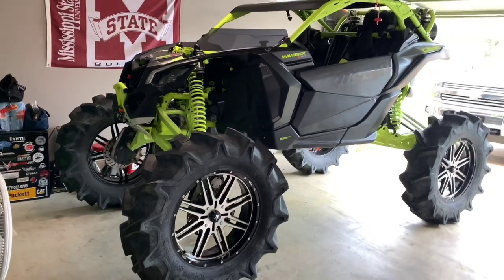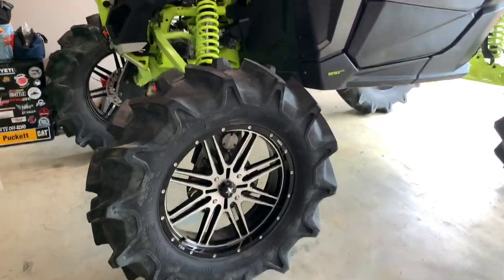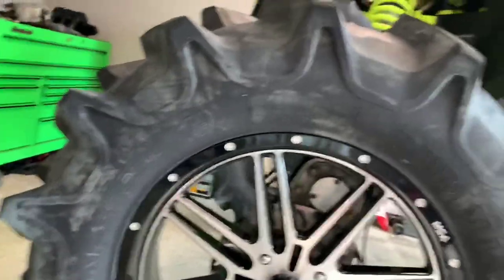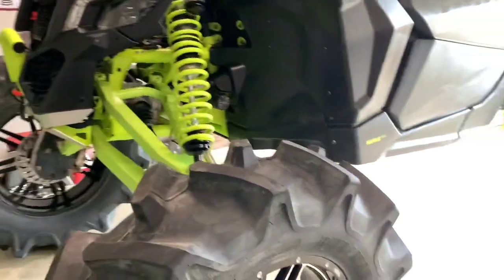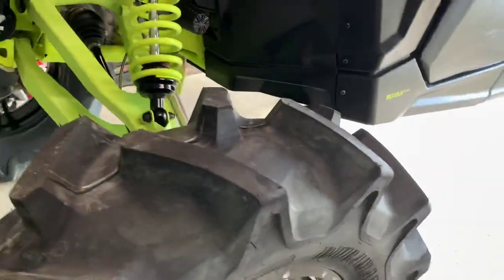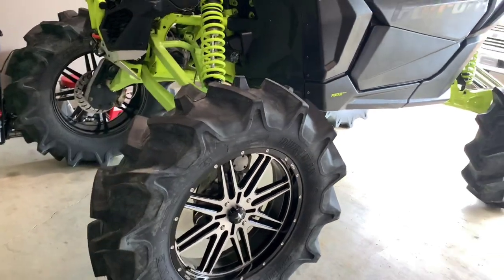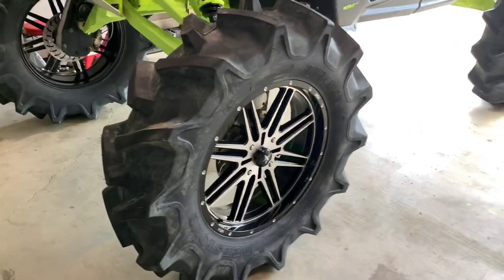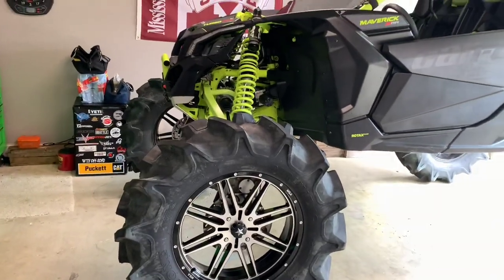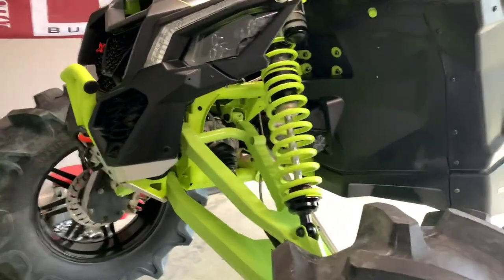Starting up front — the tires and wheels are a 12.4 by 24 Dstone Duramax D321. It's a pretty uncommon tire; I ran them on my last buggy in an 11 too. I can't say enough about these tires — they pull great, though they do ride worse than say a BKT or similar tire, but the lug spacing and the way they pull is great. They're mounted on 24-inch MSA Brutes — I wasn't a huge fan of the wheels at first, but they're starting to grow on me.